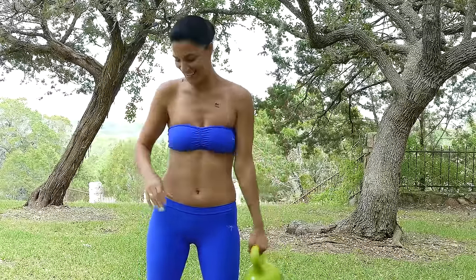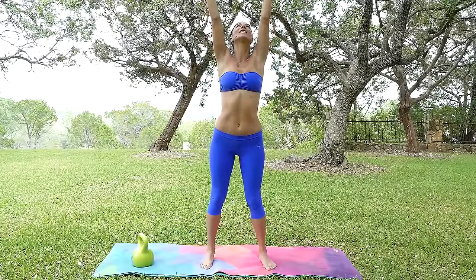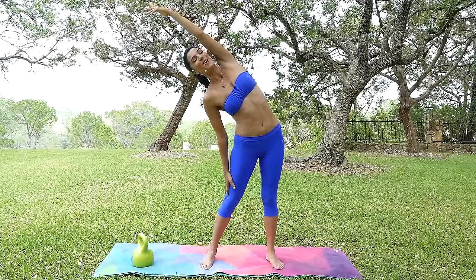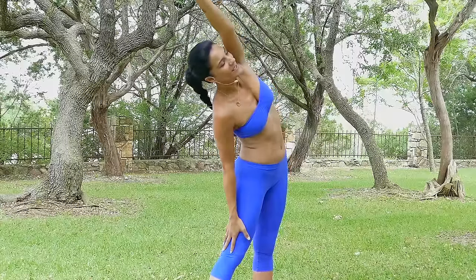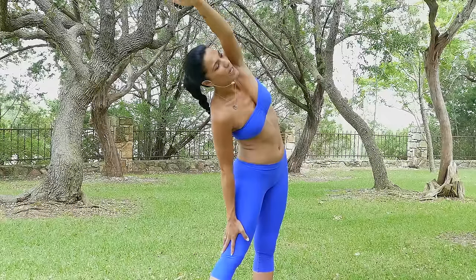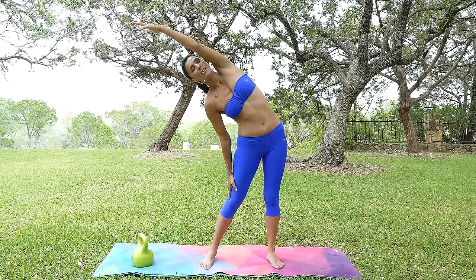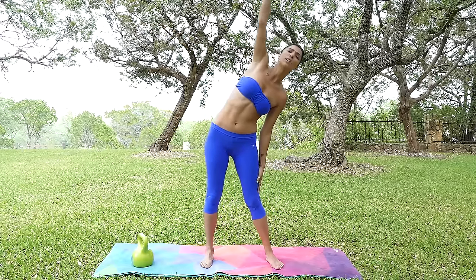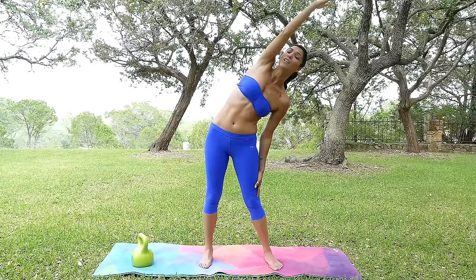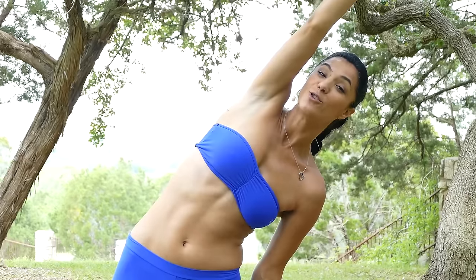Rising both hands all the way up — nice gentle breath — let's move into that side half moon stretch, nice long body. If you're really ready to make a difference in your life and your body, don't wait for tomorrow, don't wait for next week or next month. The time is now — always remember that. The sooner you take action towards this goal, the faster you will see the results.